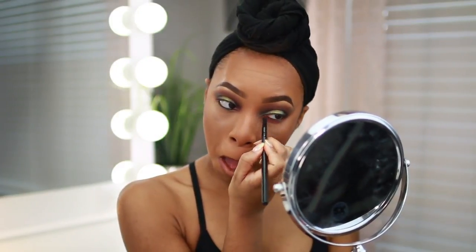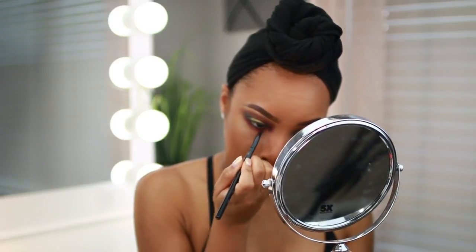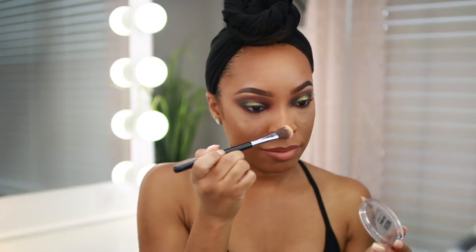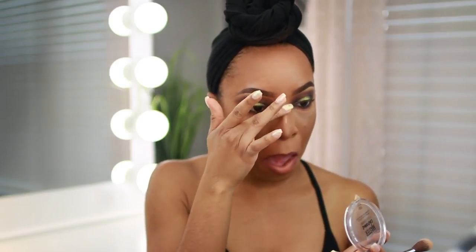I applied black liner in my waterline and smudged out the lower lash line with the shade Sandalwood from the Huda Beauty palette. To add some glow — you guys know I love to glow — I'm using the Maybelline Master Chrome Highlighter applied to my cheekbones, nose, forehead, and chin, going back and forth between my finger and a brush.